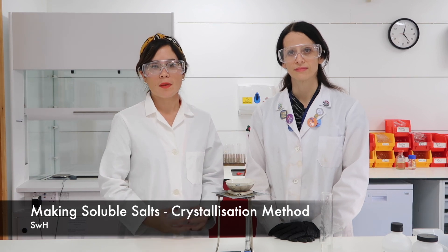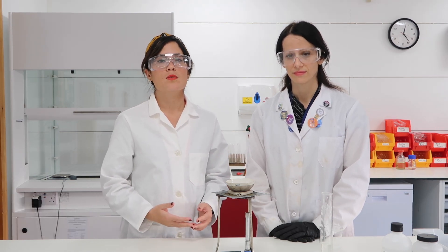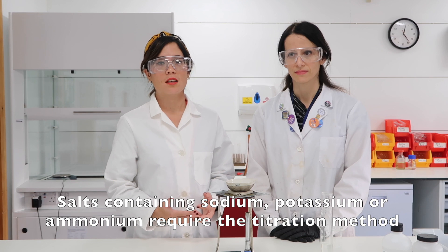You should absolutely follow that! In today's video, Emilia and I are going to be showing you the method used to make soluble salts. Notice that these are salts which do not contain sodium, potassium or ammonium — remember you need to use the titration method to make those sorts of salts.